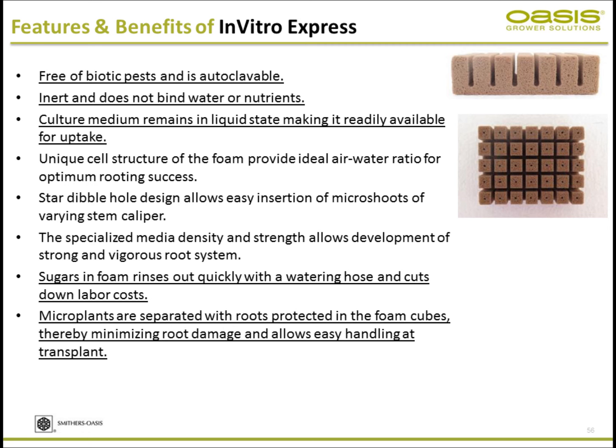It does not bind any nutrients or liquid, making them freely available. You can conduct the culture in a liquid environment with an optimal amount of oxygen. Sugars in the foam rinse out easily — just flush, no need to scrub. Micro plants are ready for separate transplant, and when transplanting, the roots are tucked inside the foam so disturbance to the roots is minimal.